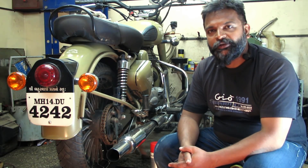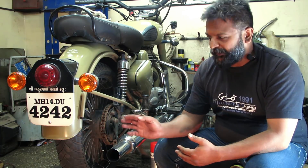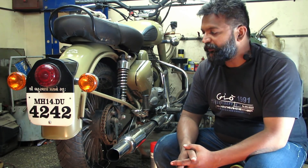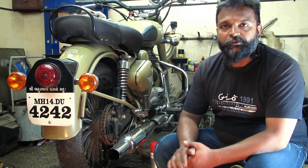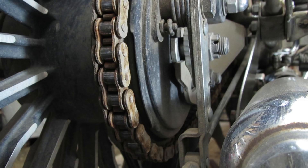Hello everyone, this is Chinmay from Mekado Clinic. Welcome back to our show. As you can see, this video — I have already completed one you must have seen on the YouTube channel, which was done on a Himalayan. But right now I want to show you this also, because this particular chain is completely rusty. So this video is regarding chain cleaning.